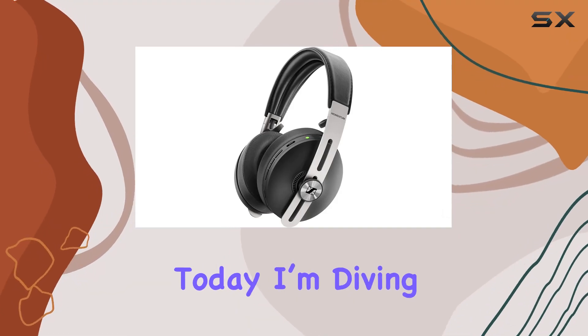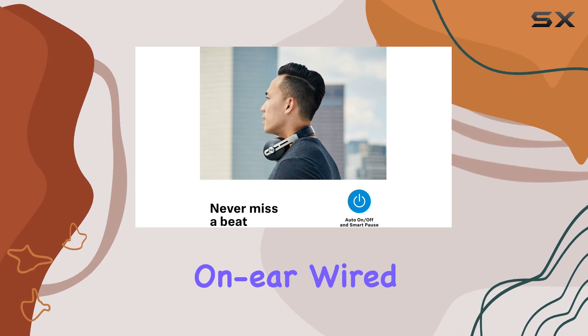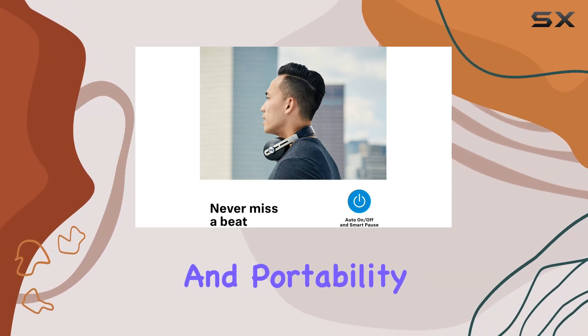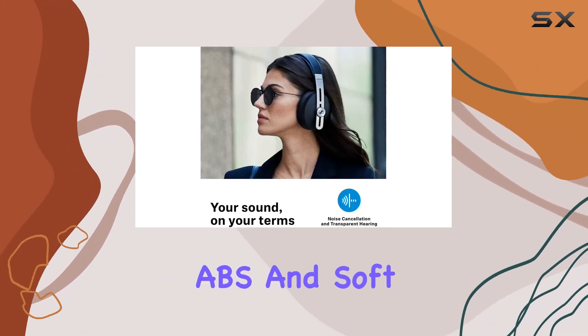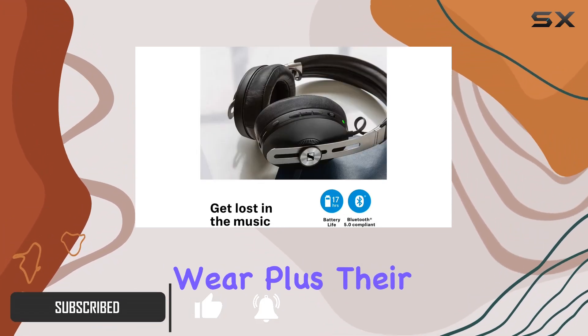Hey everyone, today I'm diving into the Friend of 48 Pack Classroom Headphones. These on-ear wired headphones are all about comfort and portability. Made with quality ABS and soft foam ear pads, they're sturdy and comfortable for extended wear.